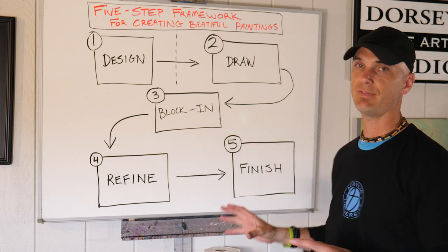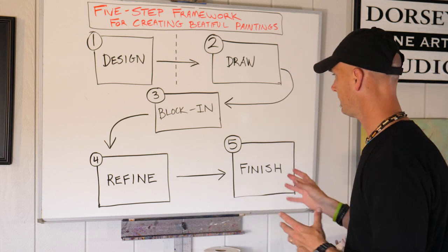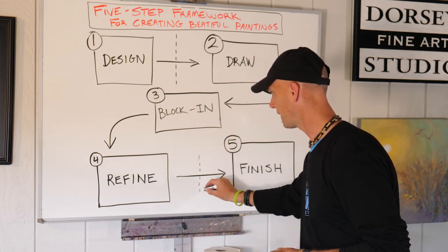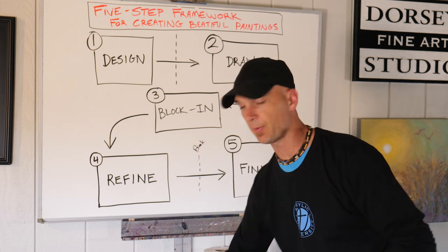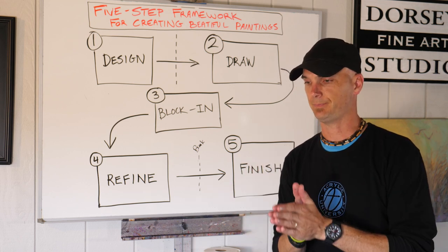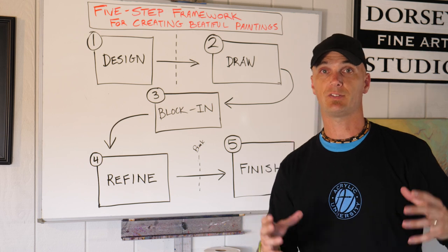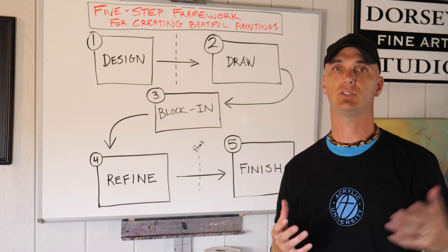Stage five is to finish your painting. Sometimes there might be a break here where you need to step away from your painting for a little bit. Often I find that when I'm painting after an hour or two or three, however long I've been painting, I get tired. You'll find this too — your brain gets tired, your eyes get tired.